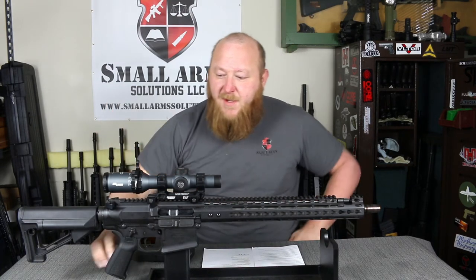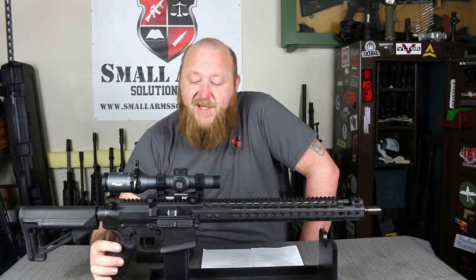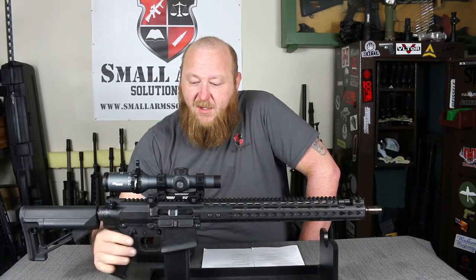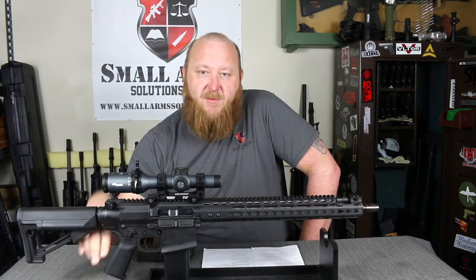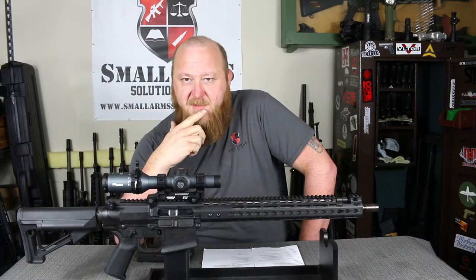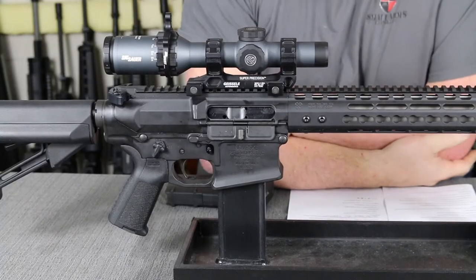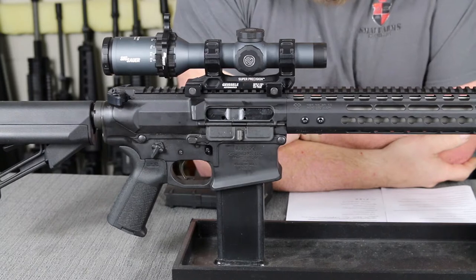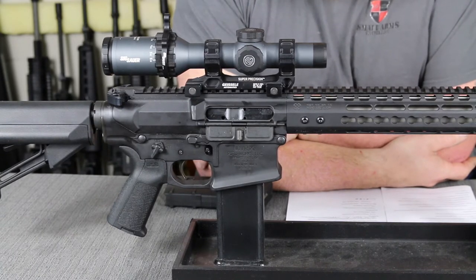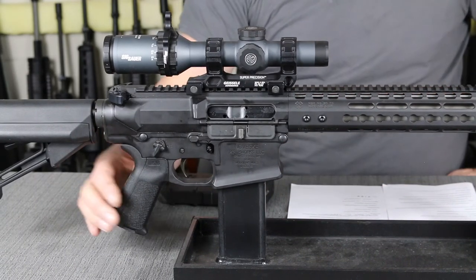You do have a fired cartridge case deflector on here. The safety is a Magpul — very high profile, very easy to get to with your thumbs on either side. Operates very smoothly. This has a 45-degree angle safety, which some people prefer over the standard M16/M4 profile. The bolt carrier is manganese phosphate finished. Like any good military-grade bolt, you have a bolt fired with a proof cartridge, magnetic particle and proof tested, shot peened — the whole ball of wax to have an incredible bolt carrier group for durability and reliability.